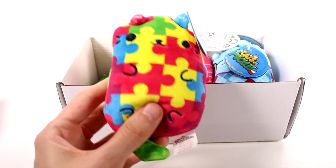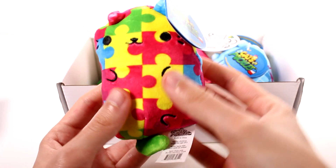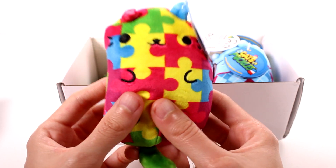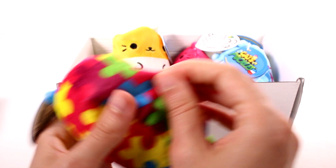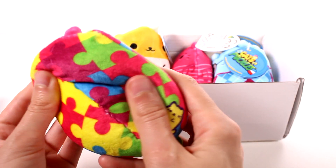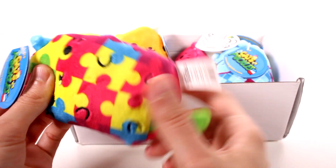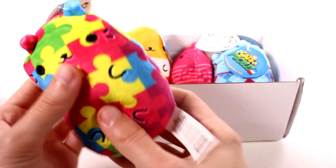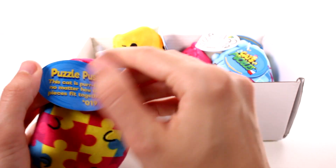This is our very first one — we have a little puzzle one. This is so adorable. Let me find it on the list — yes, this is Puzzle Cat. These are plushy — well, the fabric is super super soft and stretchy, it's crazy. And then inside it's all beans, with just a little bit of plush at the top for the ears. I don't think there's any in the tail, but it's mostly beans.